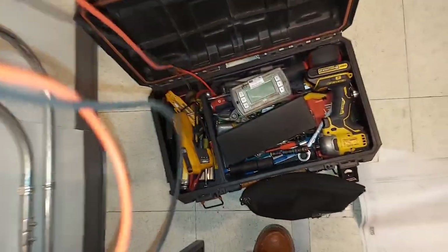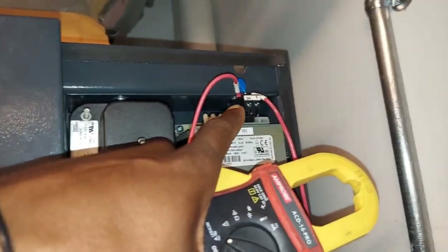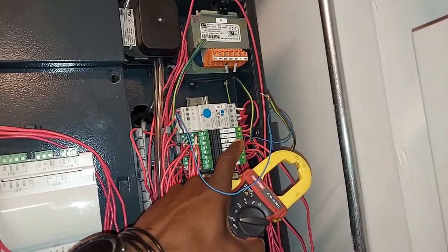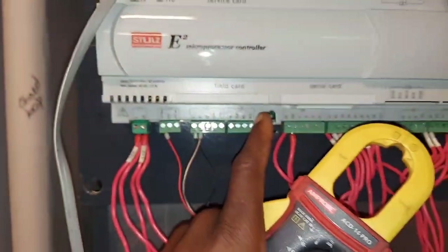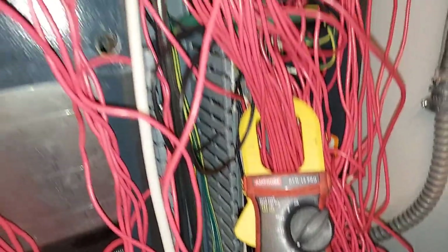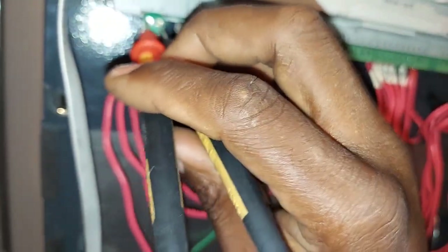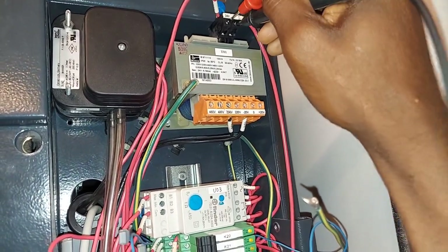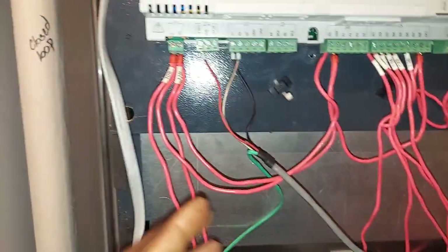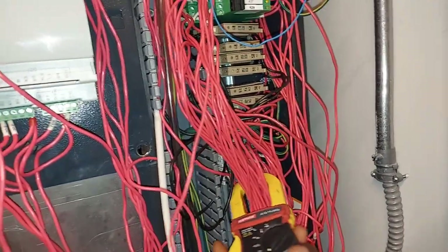We apparently have 24 volts because we're seeing lights on these relays, so there has to be 24 volts somewhere. But there's no 24 volts getting to this controller right here — no lights on it. Let me double-check, and I think we're going to have to refer to the schematic.